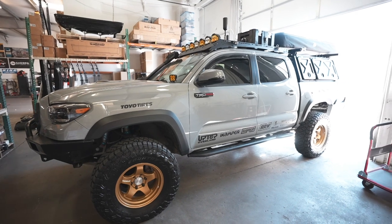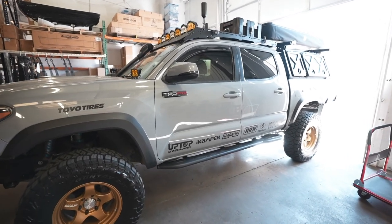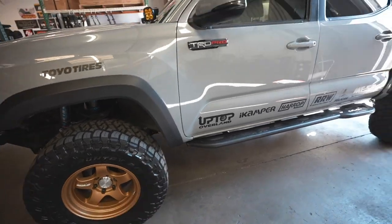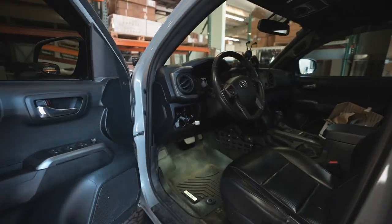This here is our 2017 Toyota Tacoma TRD Pro with our brand new wheels that we have just put on for SEMA 2022. Let's go inside and show you guys what we're looking at.